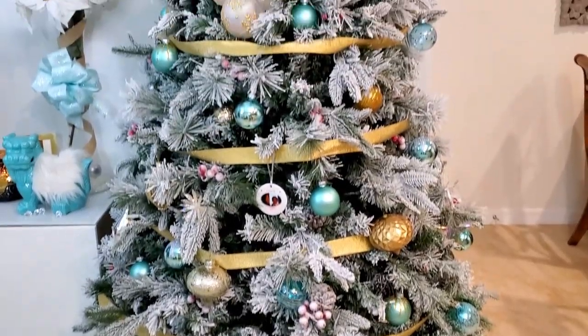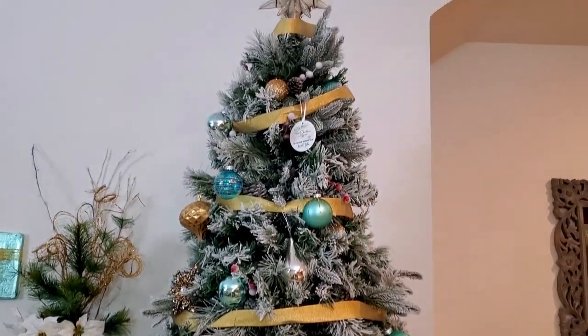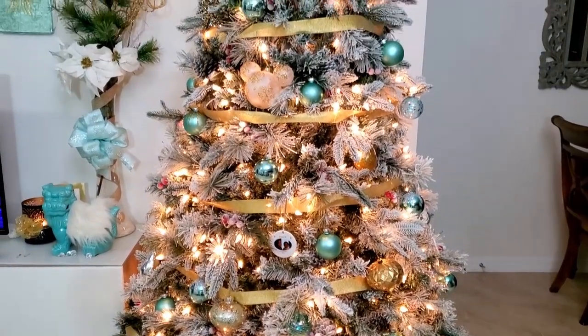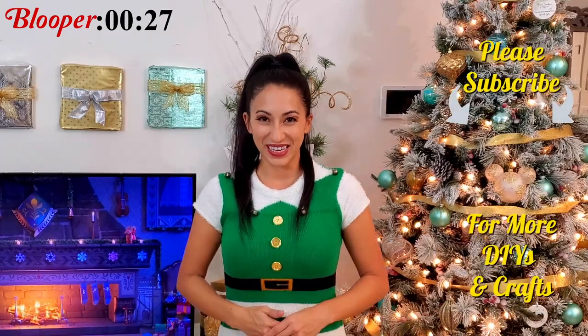And here it is all decorated. Look at how gorgeous this tree is — it is so full and beautiful. With the warm white lights, it really has the spirit of Christmas. I'm pretty obsessed with this tree. Thank you so much for watching. If you'd like to see more videos like this, click the card right up here or click here for what YouTube says is best for you. Reminder to watch the blooper at the end, and I will see you guys next week.